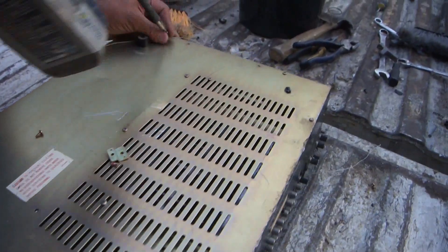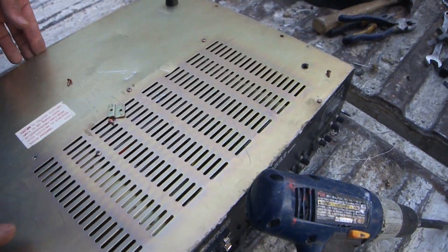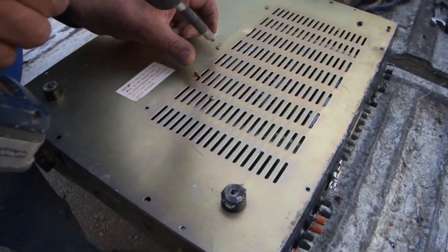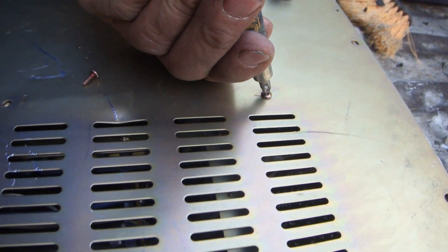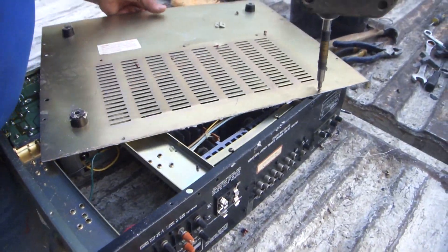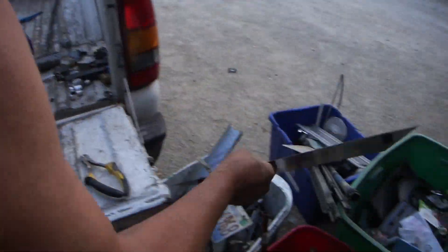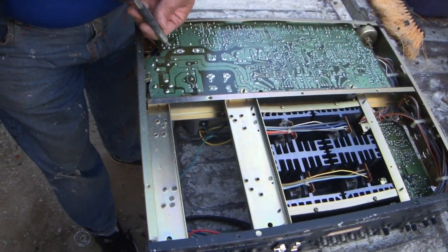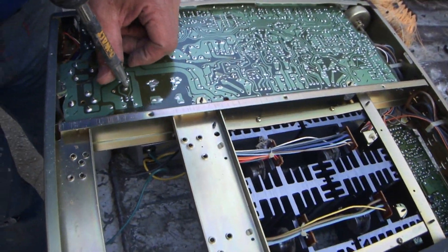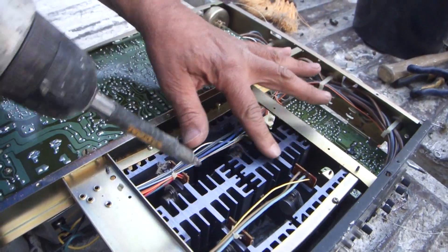People have been asking me on my videos about my arm — I got a torn ligament. It's not gonna stop me from doing a little bit of work. It's just some jobs I don't feel like doing, like lifting my hand over my head. Man, look at that nice piece of metal — make sure it's steel because the magnet's sticking to it.